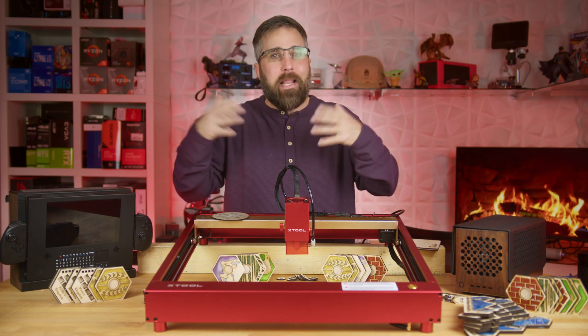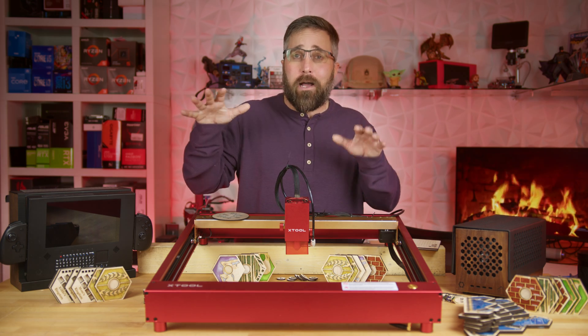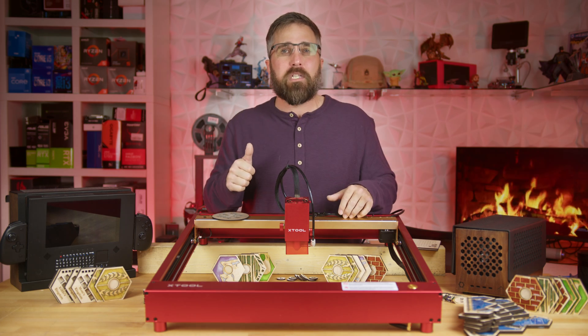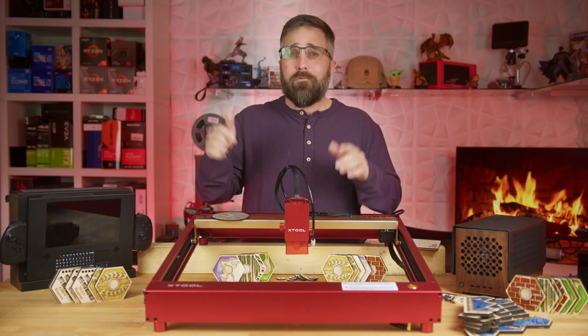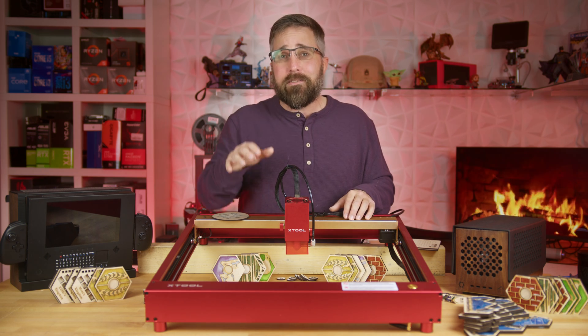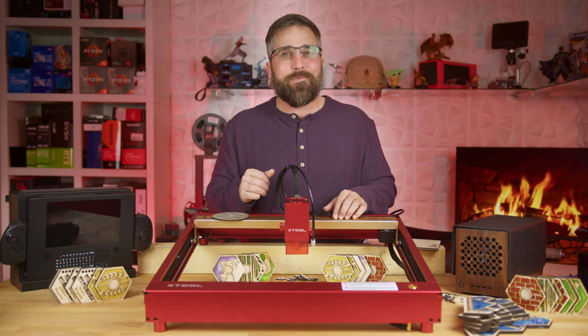That's a wrap on our laser saga. If you're keen on more tech insights or DIY projects, make sure to hit that subscribe button, give a thumbs up if you've enjoyed this video, and ring the bell to stay updated on all things Elevated Systems. Until next time, keep creating and stay elevated.